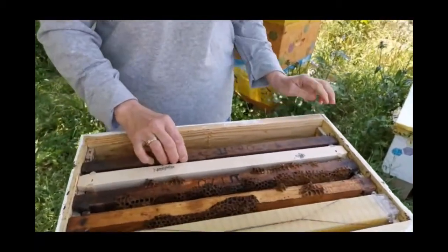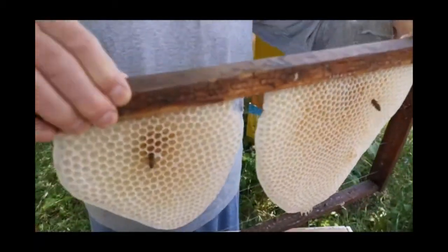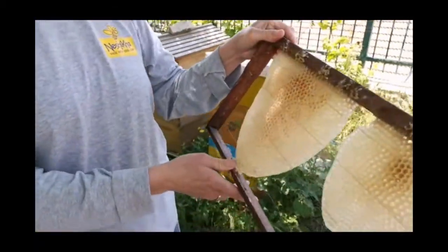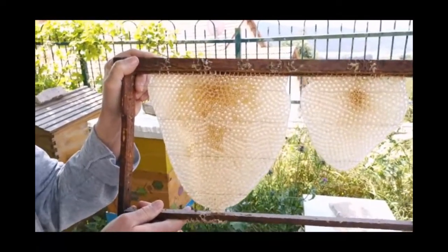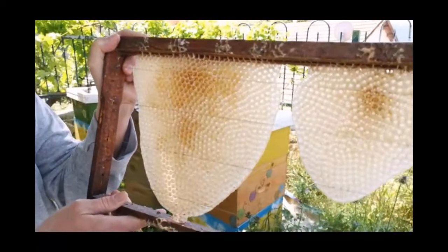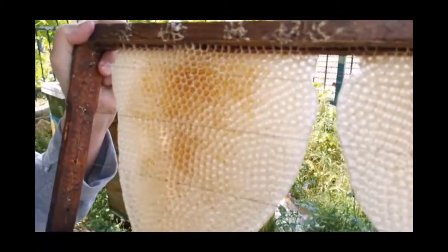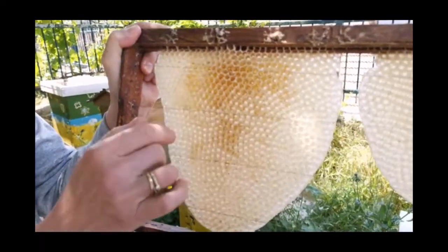Here's phase two. We've actually got somebody checking it out — oh, she flew away. But this is what they make when left to their own devices. This is natural comb. I love that teardrop shape, and if you look very carefully, you can see a little bit of nectar inside some of these cells.